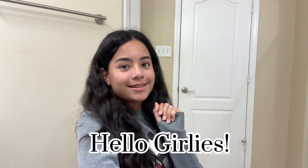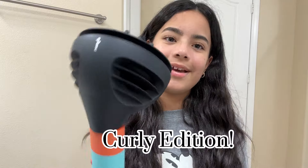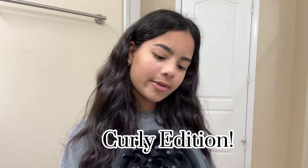Hello girlies and welcome back to my channel! As you can probably tell by the title of this video, this is episode two of styling my hair with my new Dyson Airwrap — curly edition. We have my diffuser here.